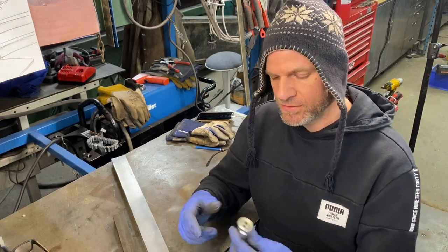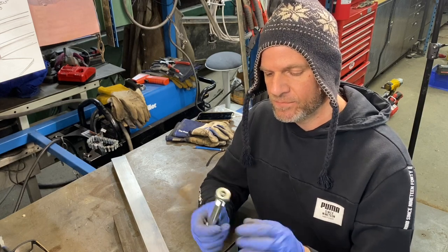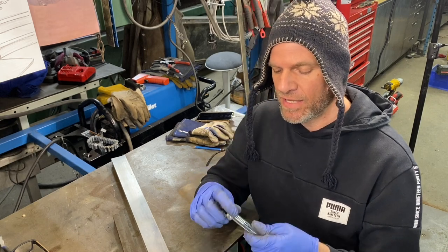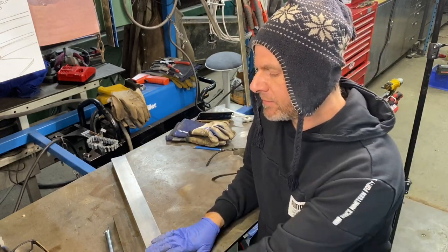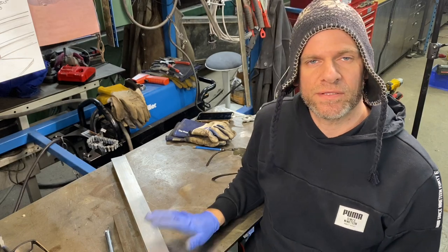For the bolts, these are low head bolts I had on hand — five eighths diameter and about six inches long — and we have locking nuts that go with them. So let's get into machining the housing for the bearings and then we can start welding this together.